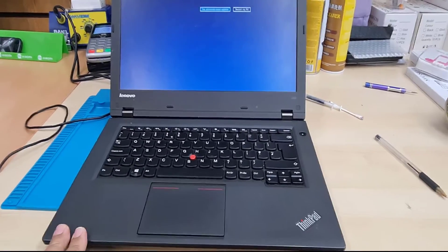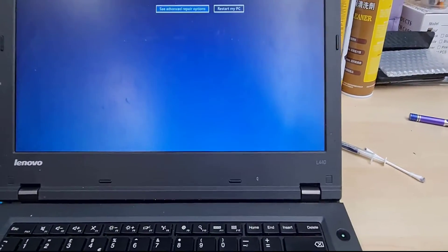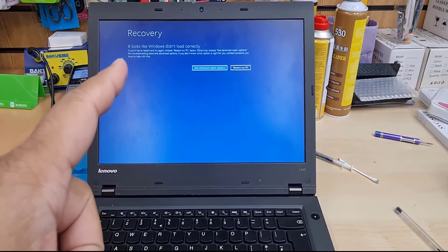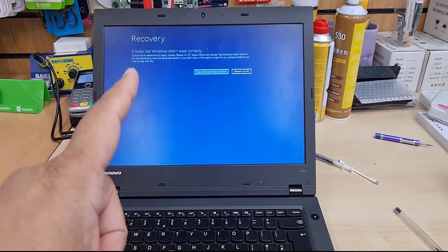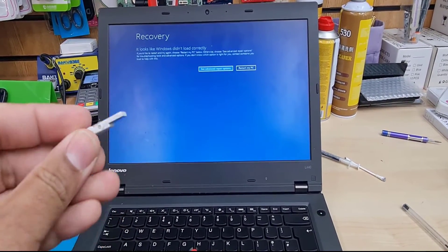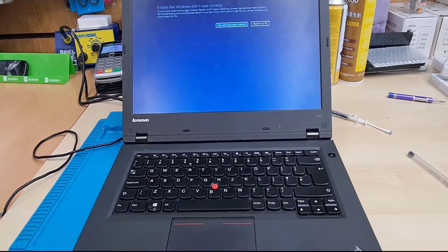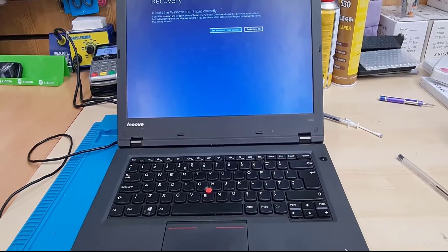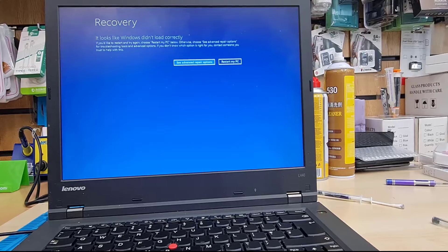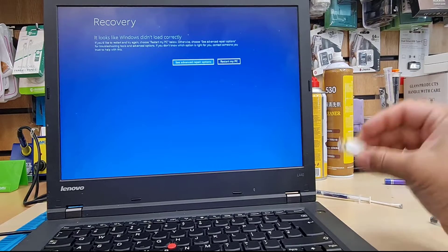Hello guys, here is another video for you. Today we're going to deal with the USB boot on Lenovo ThinkPad L440. As you can see, Windows is not starting up properly, so today we're going to use a bootable Windows 10 in UEFI format and reinstall Windows. Before we do that, we need to get into BIOS, change the settings, and reinstall in UEFI based.